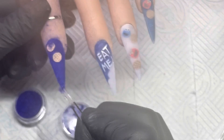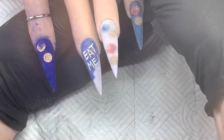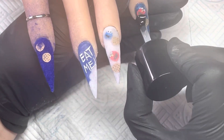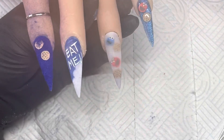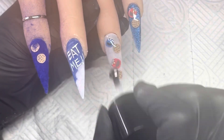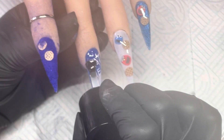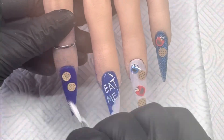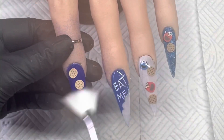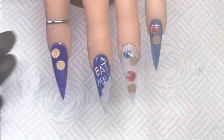Just tap it again — there's still a little bit missing on that tip. I'm going to top coat them all and then put it into the lamp. These are so cute! As usual, I'll put where I got everything — the acrylics, the Cookie Monster slices, and the colors — in the description. Once it comes out of the lamp, I'll take a little brush and dust off any loose flock, clean these up, and I'll leave you with the finished set of nails.